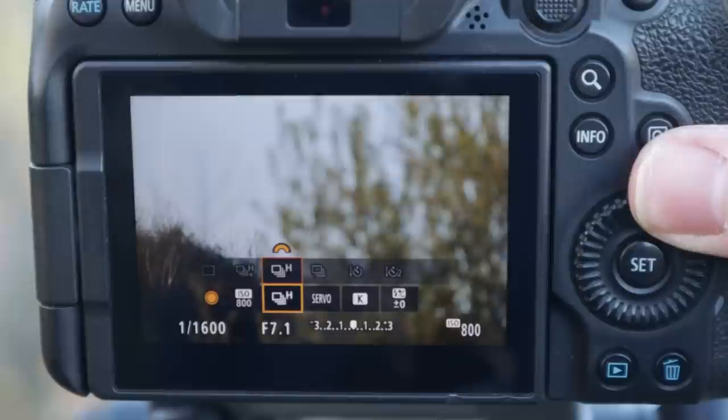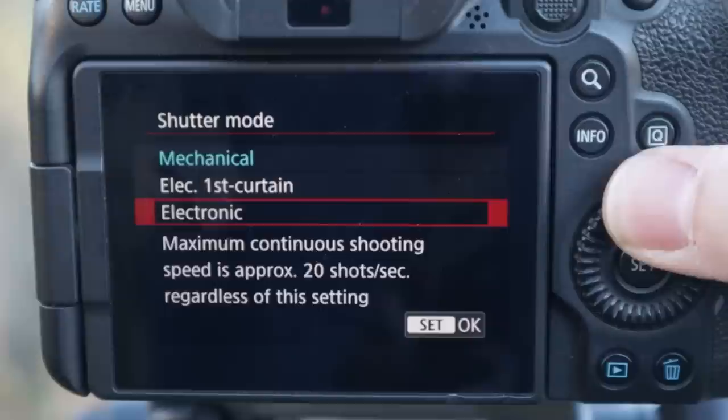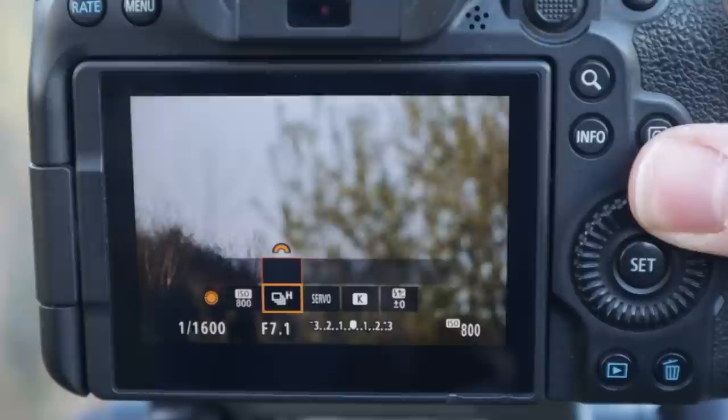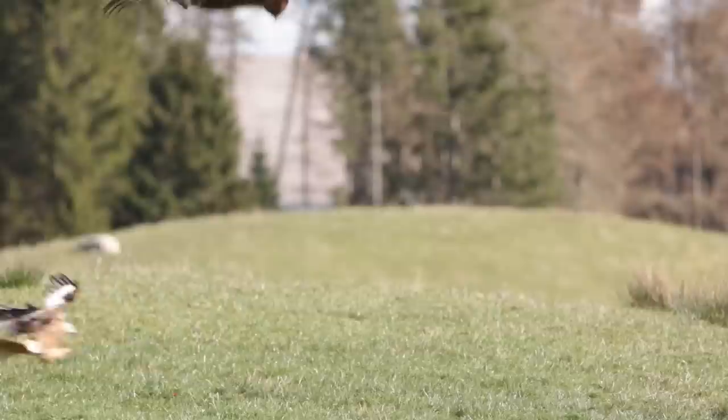It's really important to make sure you're on continuous shooting mode — the rapid frame rate where the camera takes lots of pictures per second. This is largely to do with percentages of success: with birds in flight you need to take a lot of pictures to get a few good ones, as the light hits the bird differently and wing positions vary. If you have the mechanical shutter option, go for one of the highest frame rates available. With electronic shutter, the camera can often take 20 or even 30 frames per second, giving you many more frames to capture the action — though the downside is you can take too many pictures.